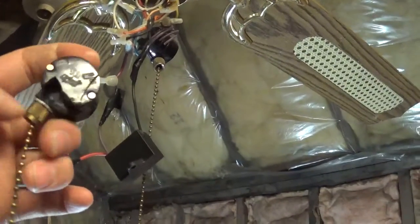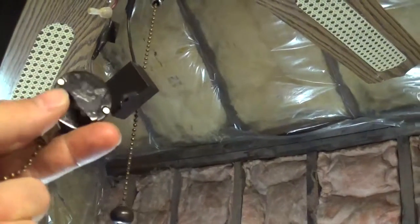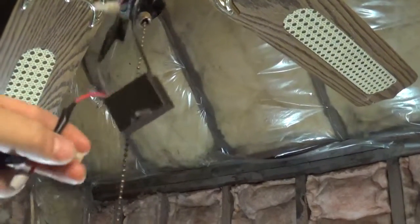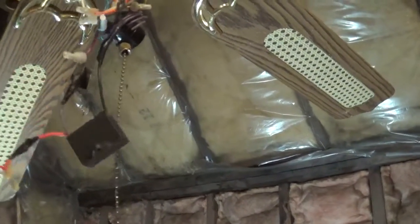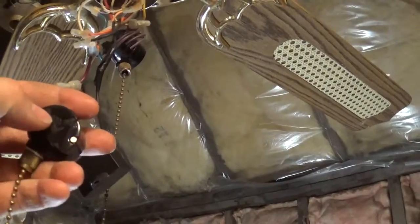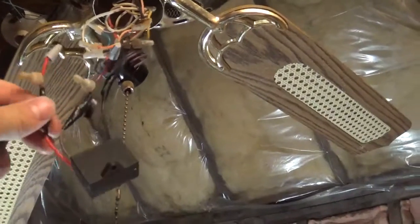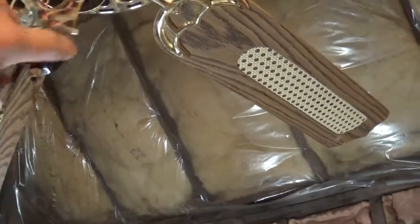The speeds are determined by two wires: low speed is just the purple wire, medium speed is just the red wire, and high speed is both wires together. So it has two wires going through the capacitor and then a wire going to the reverse switch and then to the fan.